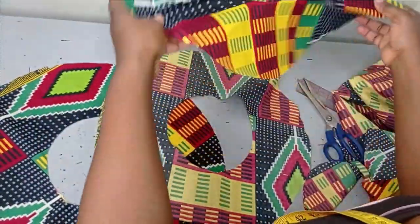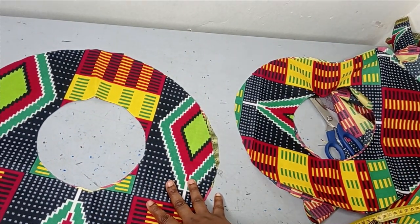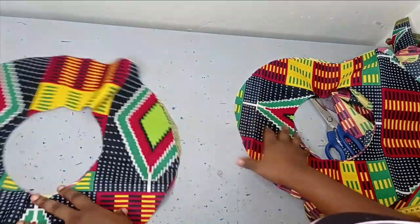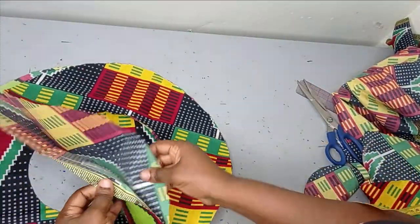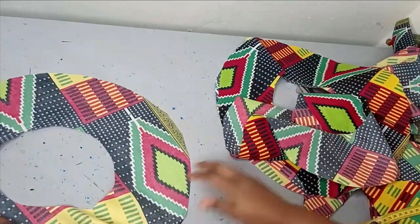What I did was I added to my radius — instead of using the actual 16 and a half inches, I added extra 5 inches so that I can have a wider radius, and I can just split it so that it can give me that flounce effect. Now I have cut these and I cut four — two for each sleeve. There's one for main fabric and one for lining.